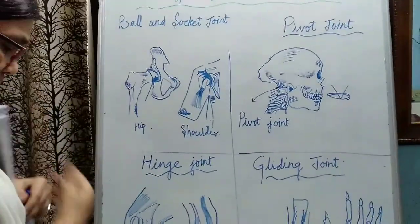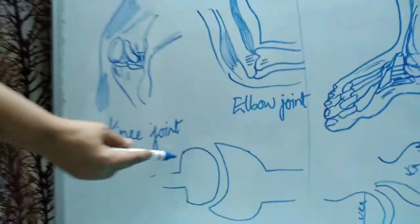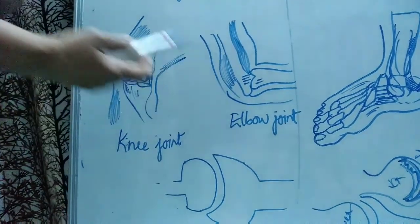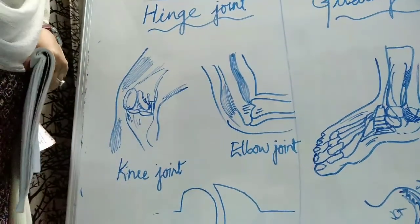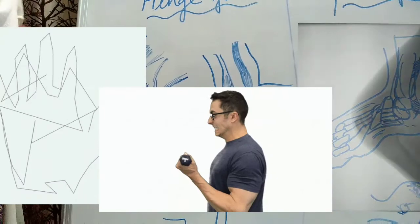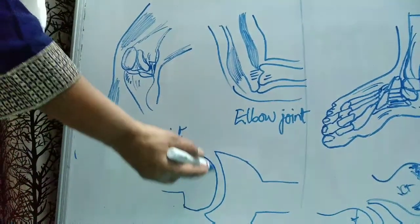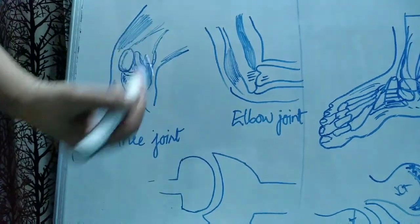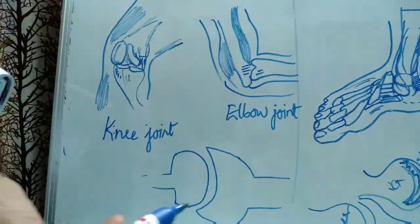In a hinge joint, one bone has a convex end and the other bone has a concave end. The convex-ended bone fits into the concave-ended bone, and because of this arrangement, there is movement in one direction. Our fingers, elbow, knee, and toes have hinge joints, and because of this joint we are able to move our hand in one direction only.